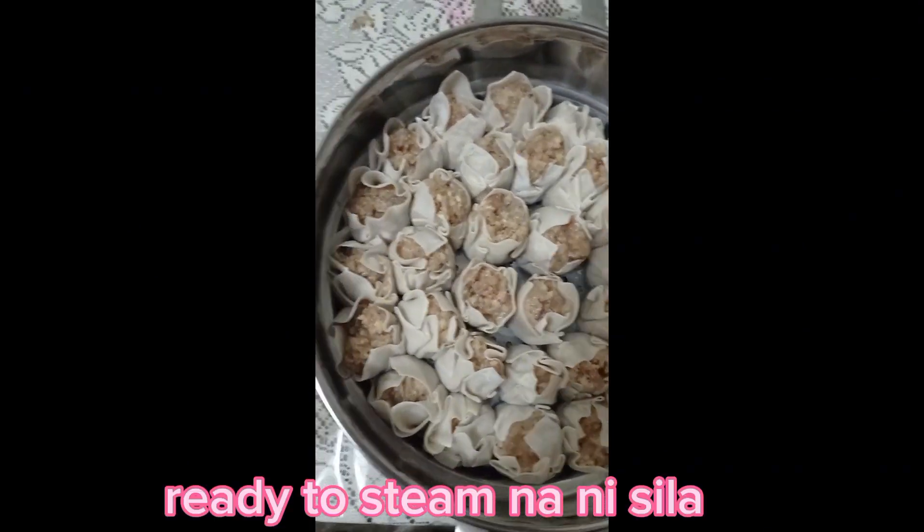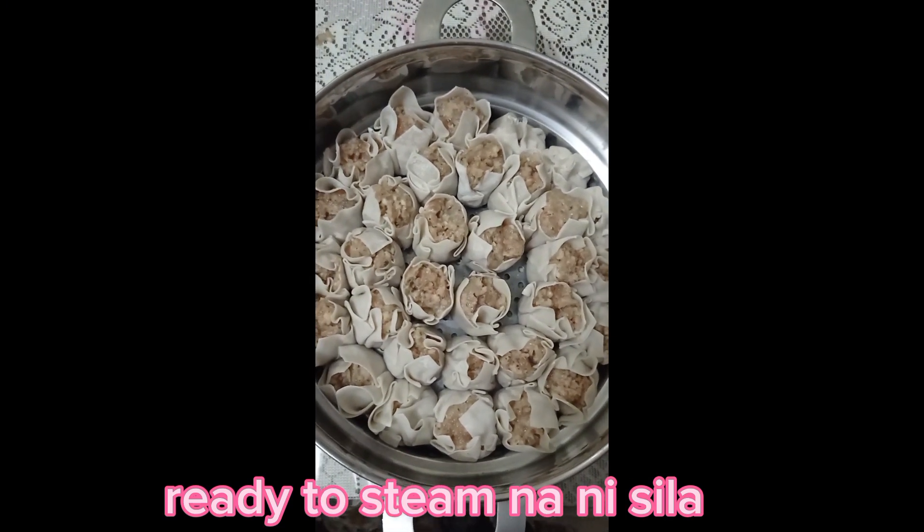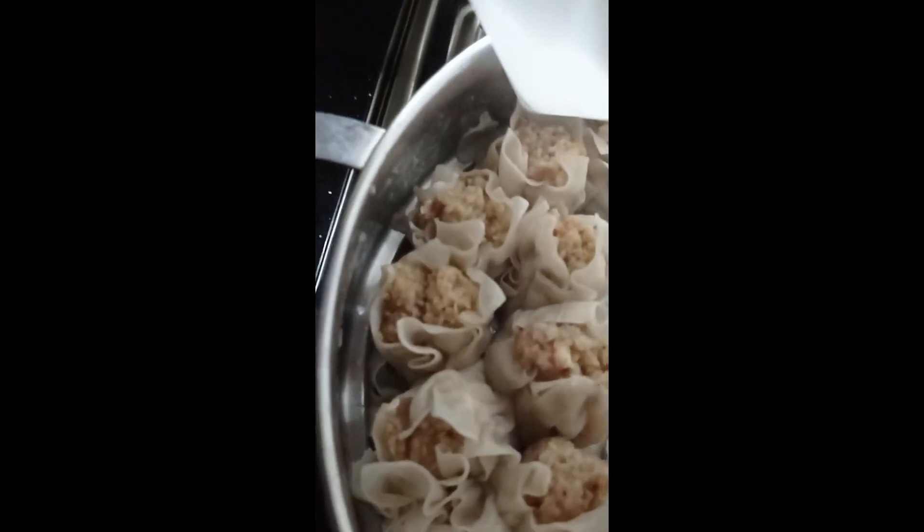Ito ready to steam na. Ayan na, luto na. Doon na yung iba nilagay ko sa ano — ayan. Luto na siya.